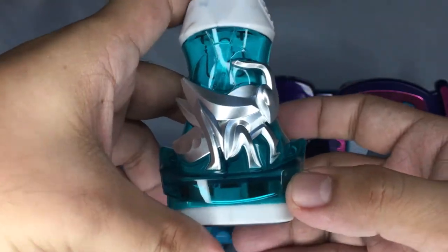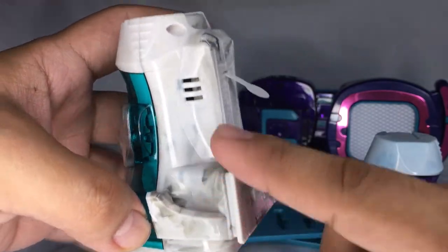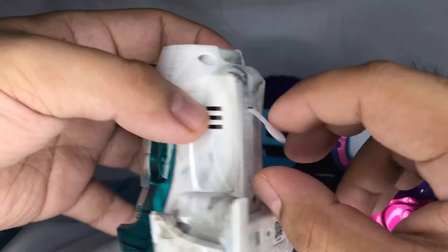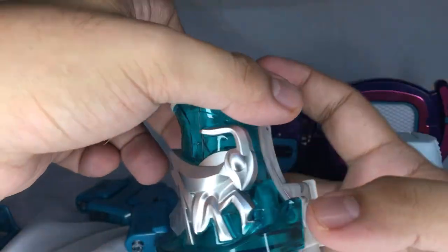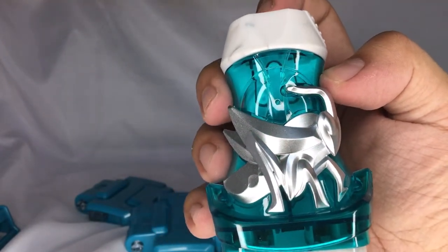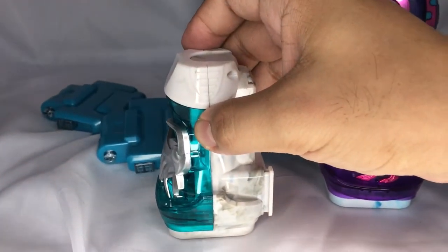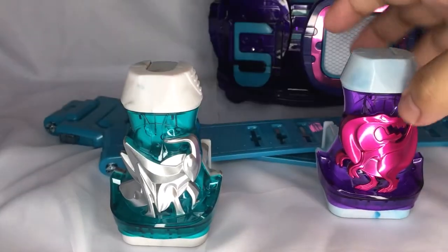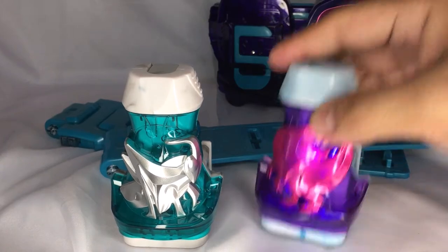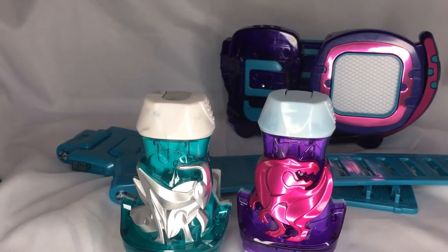Now let's look at the Bata Vice Stamp. Bata of course is a grasshopper, and the same thing — it has smudges on it. If you push it down, those are the vice stamps.